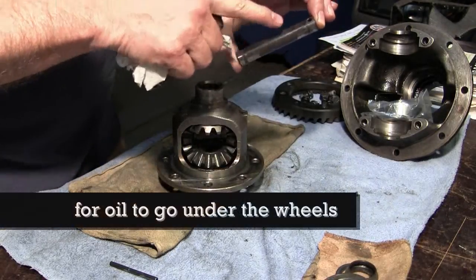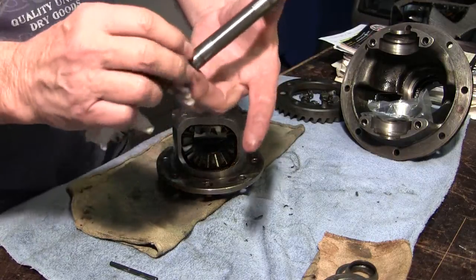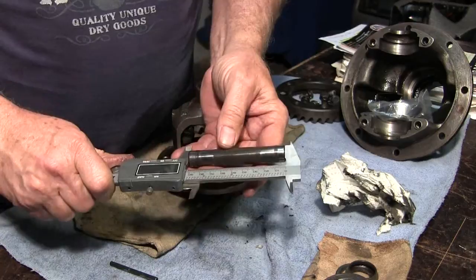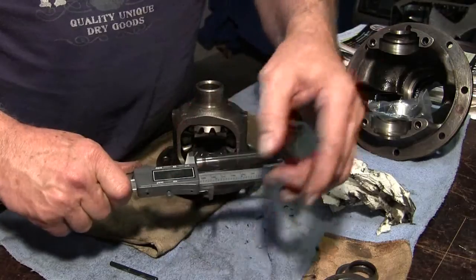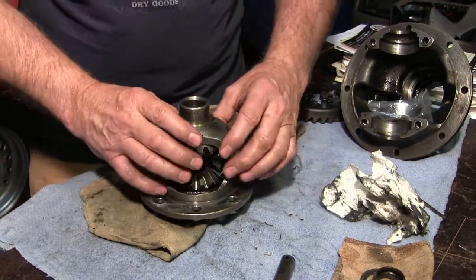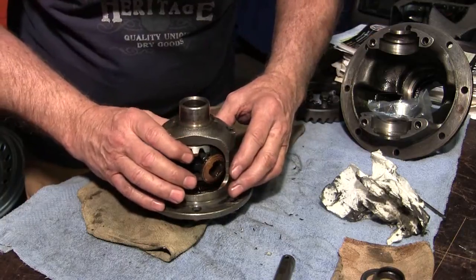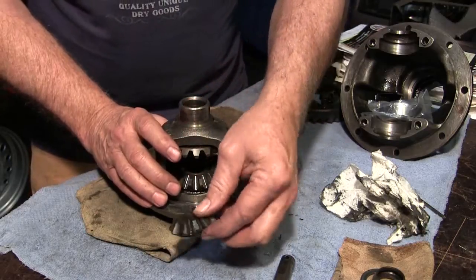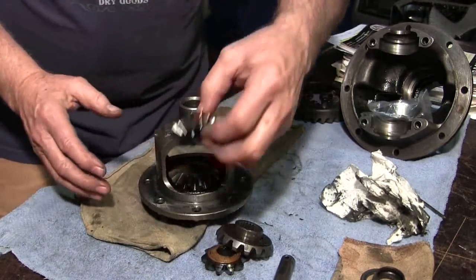We've got 2 flats here right where the planet wheel is, nothing on the other side — you can just barely see the shine where the planet wheel was riding. The length is 3.6330 inches, or 92.27 millimeters. The big one is the sun gear, the little one is planet gears. You have to rotate the sun gear to roll the planet gear out — one comes out of one side and the other comes out of the other side.